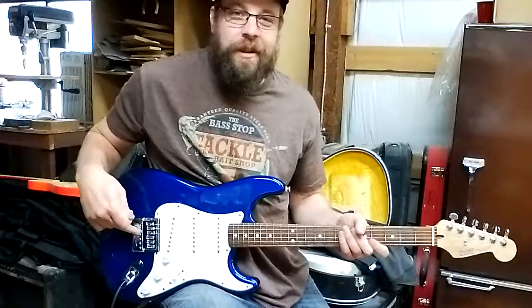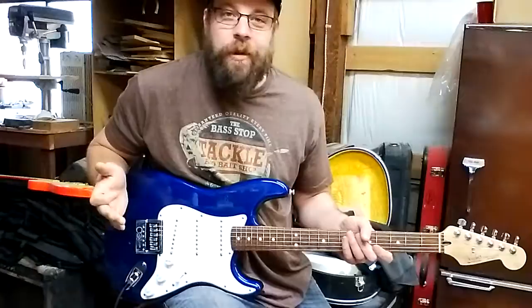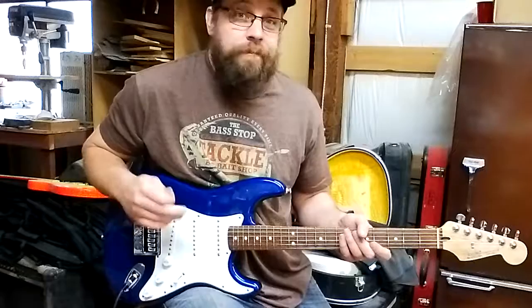Hey guys, so Mark here. I just got done installing another Evertune on this Strat here. And yesterday I was pointing out on my site that the intonation is incredible on these things. And I just wanted to show you something I realized today that's a huge benefit because of that.